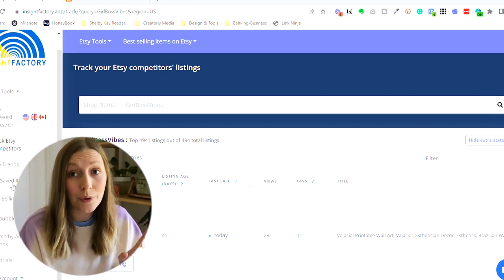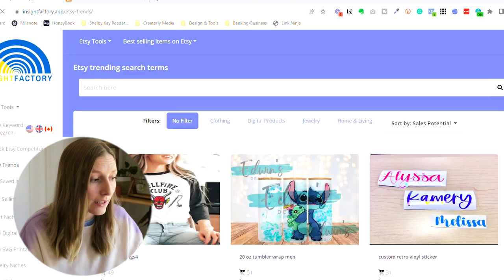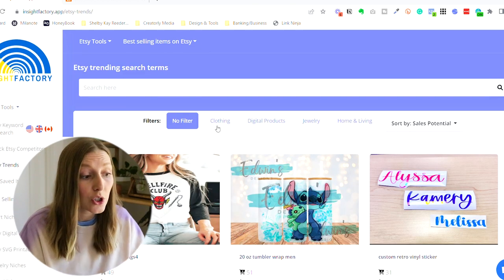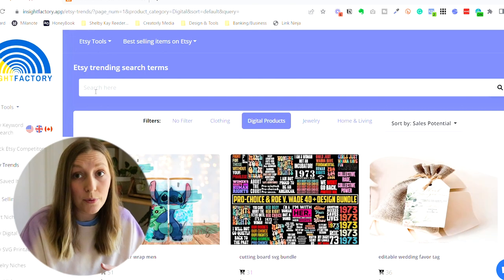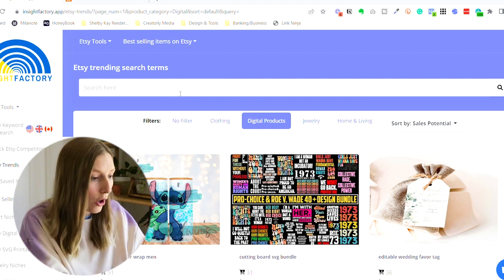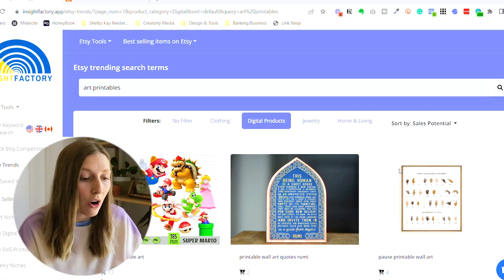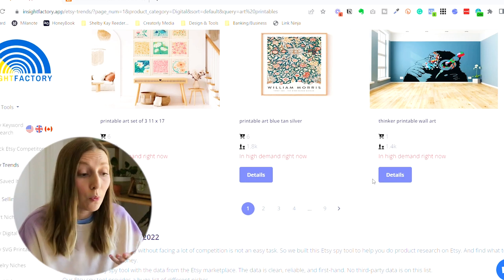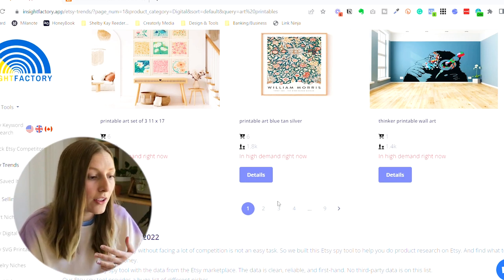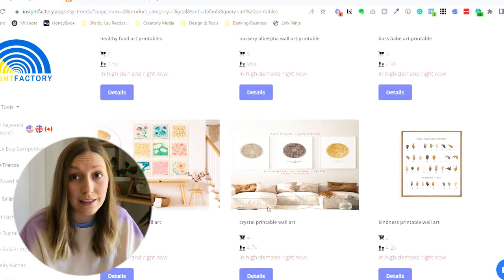One more tool I want to show you in Insight Factory is Etsy Trends. If you click on Etsy Trends on the left-hand side, it will show you things that are trending and they even have a category for digital products. You can do a search at the top to find specifically art printables, hit search, and it will show you the trending art printables currently so you can scroll through and see if any match what you're trying to create — ensuring you're making things that are already trending on Etsy.